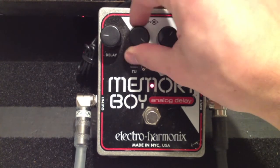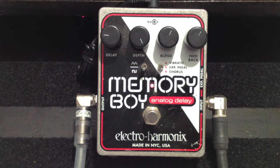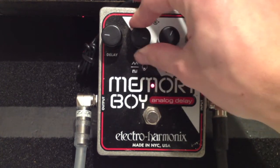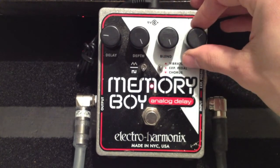Let's take the depth all the way up and see what happens. Oh, I like those kind of crazy squeaks we're getting here — sounds like there's a cat in my cabinet. Let's try a couple more settings — we'll take the blend all the way.